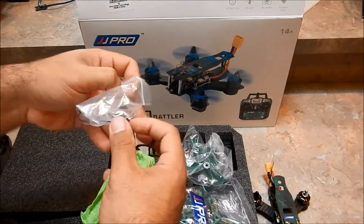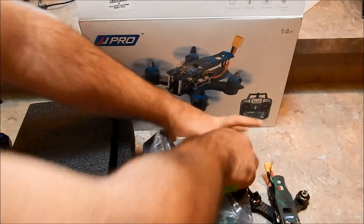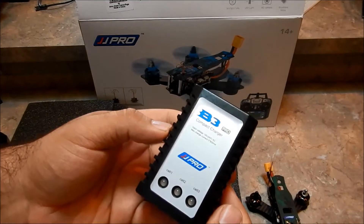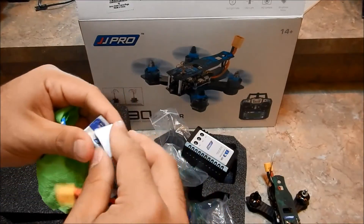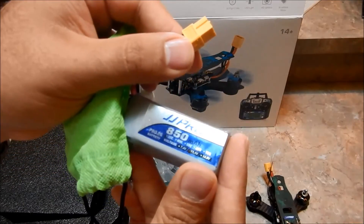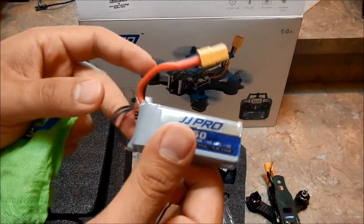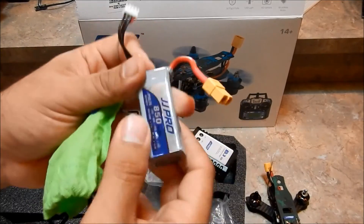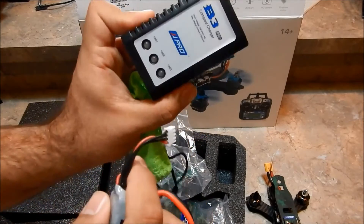We've also got a bind plug included, which is handy. Then we have a LiPo charger — since this is a ready-to-fly package, it comes with a B3 charger for one, two, and three cell batteries. The quad comes with one LiPo, so you'll definitely want to pick up more. The included LiPo is an 850mAh 30C 3-cell 11.1V pack with an XT60 connector. GearBest will be selling extras — I'll leave a link in the description. If you have a hobby-grade charger, you can use the balance plug with that as well.